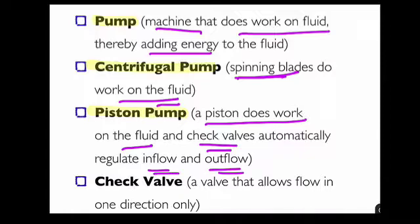A check valve is a valve that allows flow in one direction only — it's a rectifier for a flowing fluid. That concludes this video. Hope you've enjoyed this. We'll see you next time.